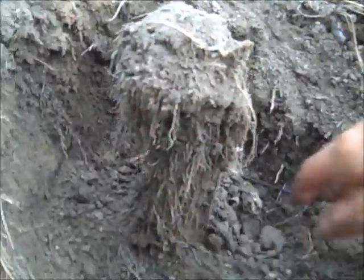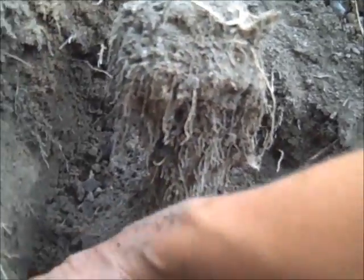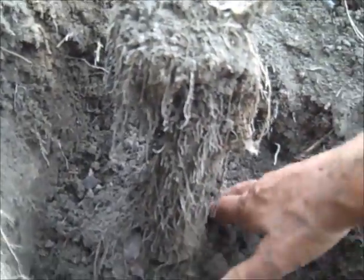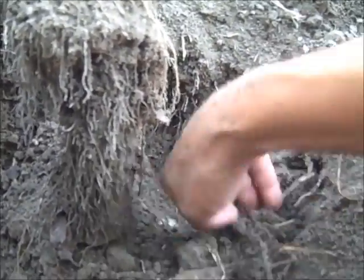It's been very dry here the last couple of weeks. We had some rain last night but it's not very wet out here. The soil is damp but it's pretty much on the dry side, and we've had a lot of hot temperatures — it's been up in triple digits.